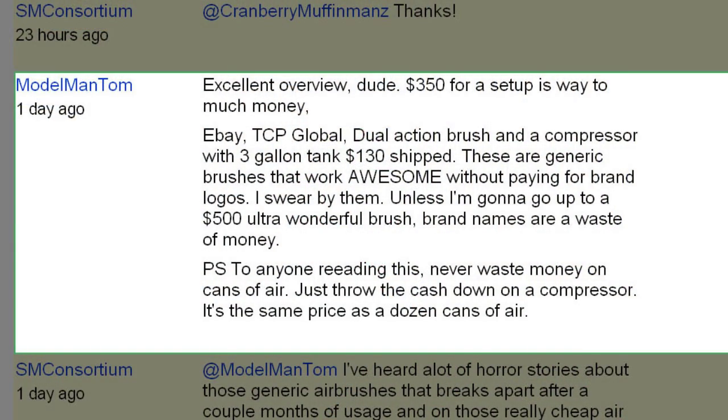Model Man Tom, from the scale modeling side of things, posted: 'Excellent overview dude. $350 for a sub is way too much money. eBay TCP Global dual action brush and a compressor with 3-gallon tank is $130 shipped. These are generic brushes that work awesome without paying for brand logos. I swear by them unless I'm going to go up to the $500 Ultra Wonderful Brush. Brand names are a waste of money.'